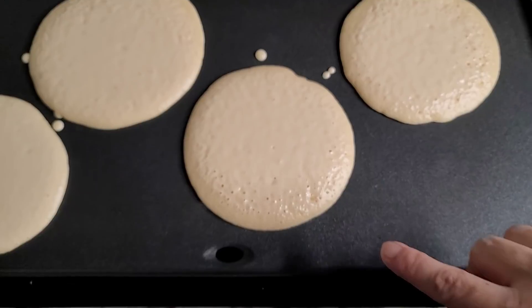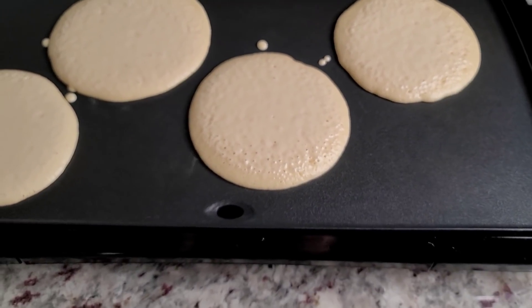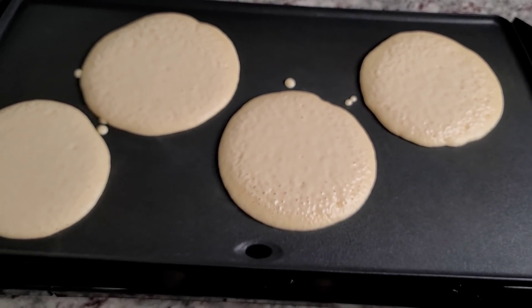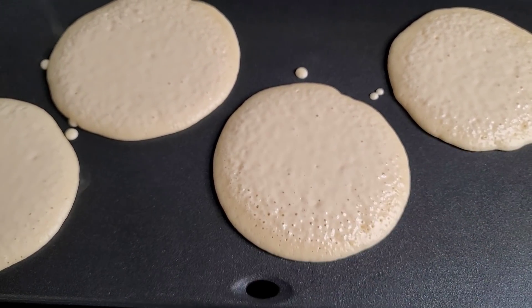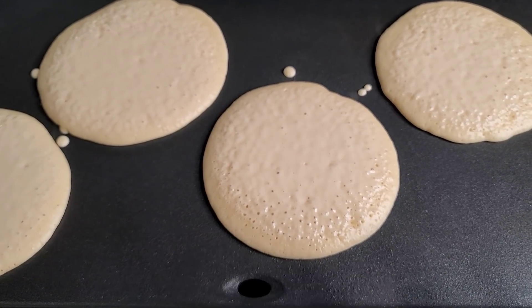These pancakes are not super thick. If you did want thicker pancakes, I'd say scale back on the milk and add an extra egg — that works. You want to get these little air bubbles popping on the surface, and that'll indicate that it's probably close to time to give it a flip.